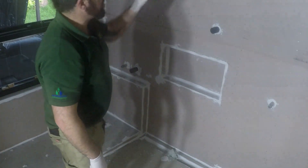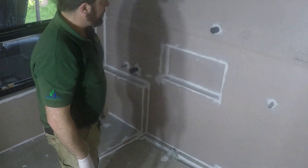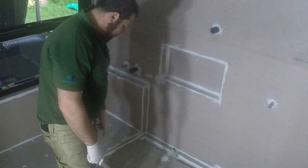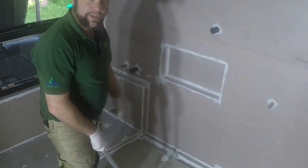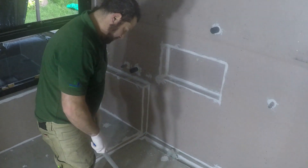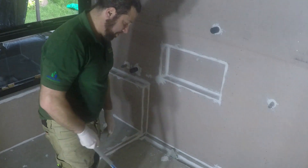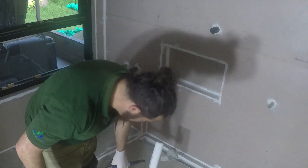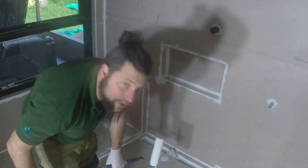We're going to start at the top and work our way down. That way, whatever runs down we can mop up with the brush or with the roller when we're doing the floors. You don't need to be super careful with this — you want a fair bit on it. Just make sure you don't get it over everything.